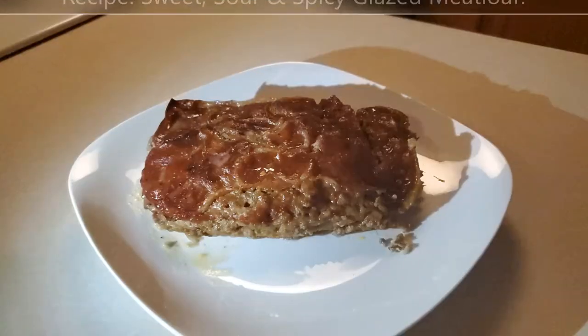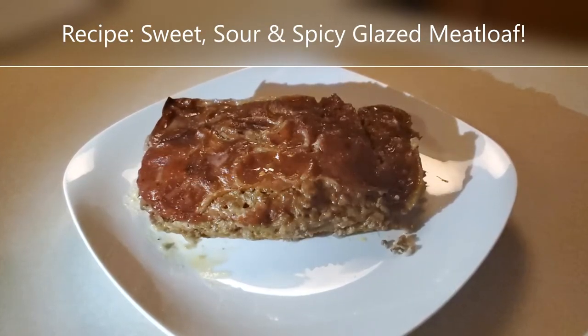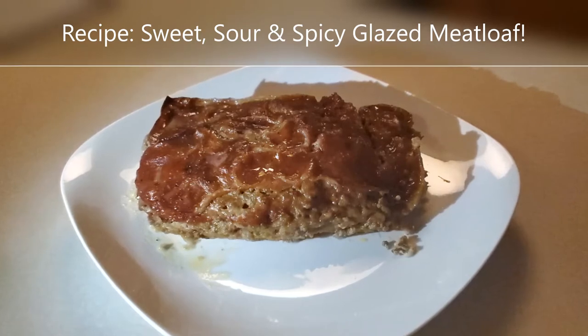Let's start with the glaze. Wow, look at that meatloaf. Looks so good.